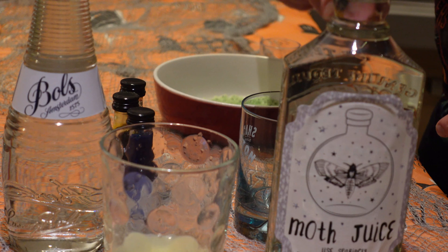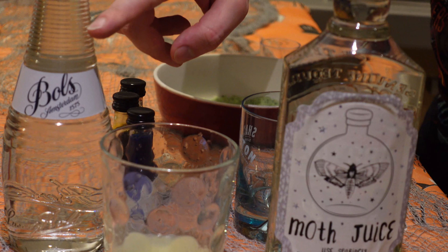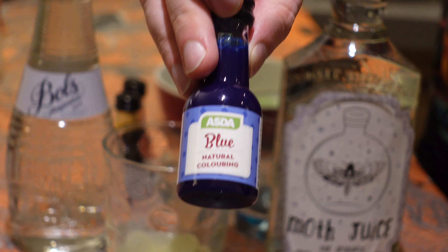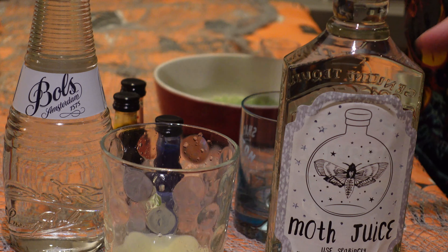For this drink, we've got tequila, we've also got some lime juice and some triple sec. We've got some red, blue and green food colouring as well, and then we're going to add a green sugar rim.